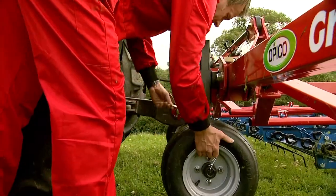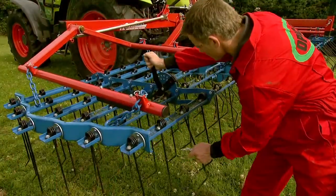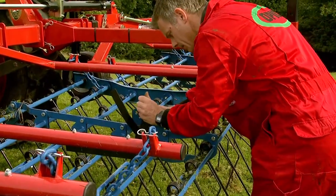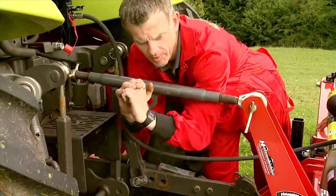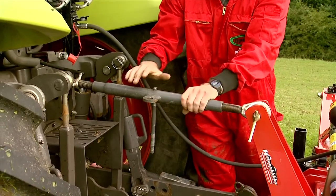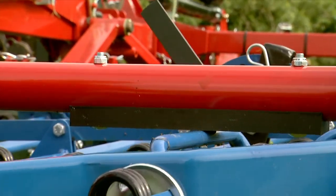Height adjustable support wheels are used in conjunction with the tine angle and pressure adjustment to determine harrowing aggression. Opico harrows have 10 clear and simple tine angle settings. Further bed pressure is applied via the tractor top link down through the floating bed carrier frame, with a nylon wear block designed to transfer pressure to the bed without unnecessary wear.